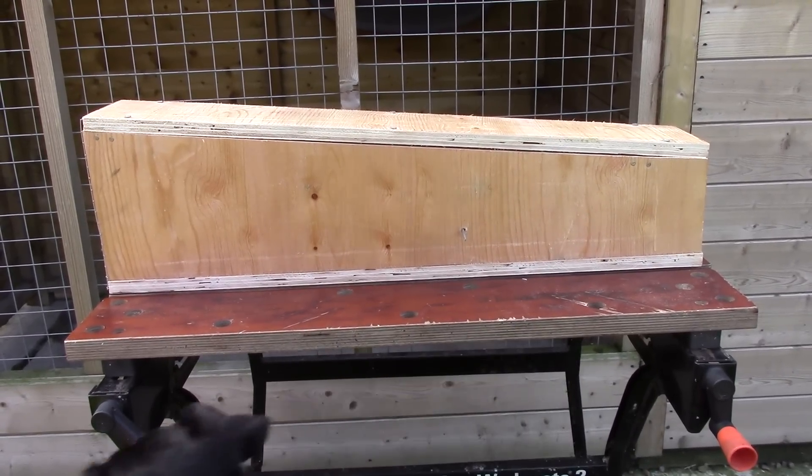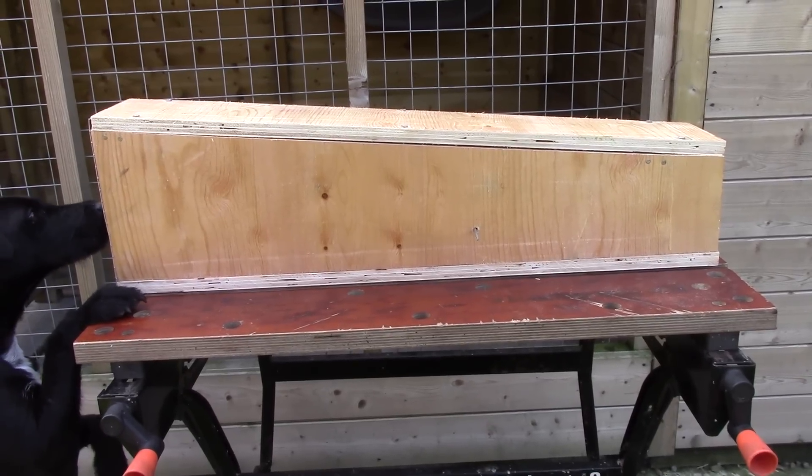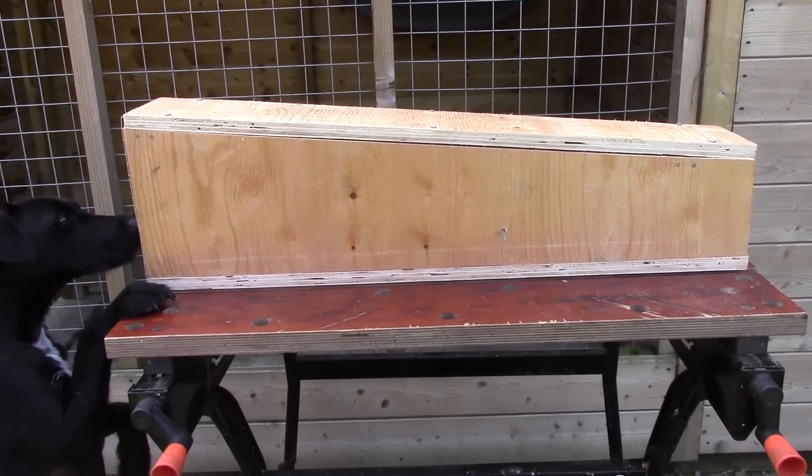All that's left for me to do now is to treat the outside of it — I'll stick a bit of roofing felt all the way around it to make it watertight.